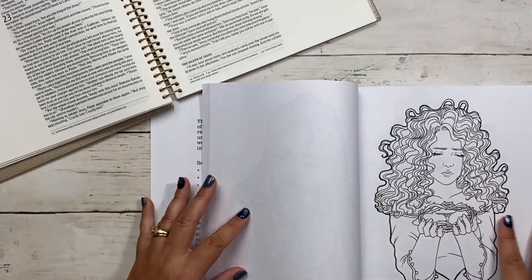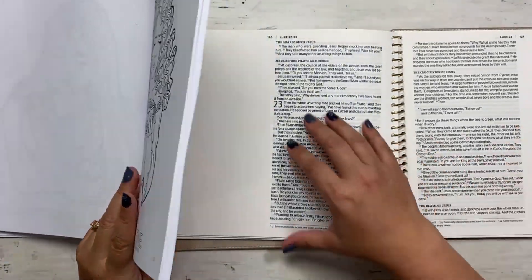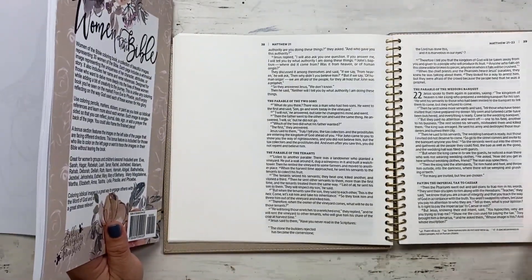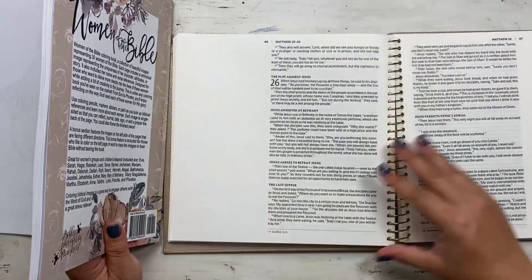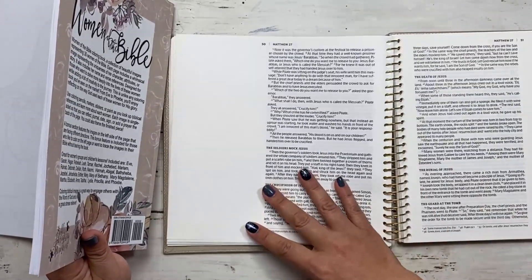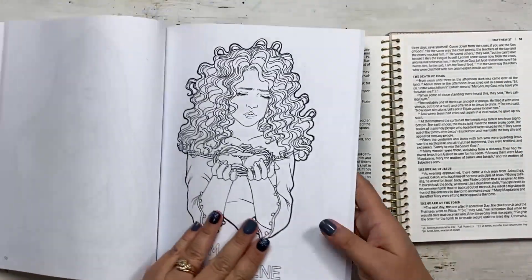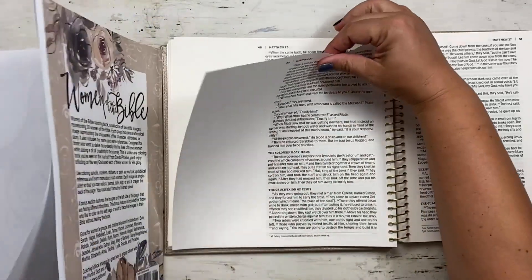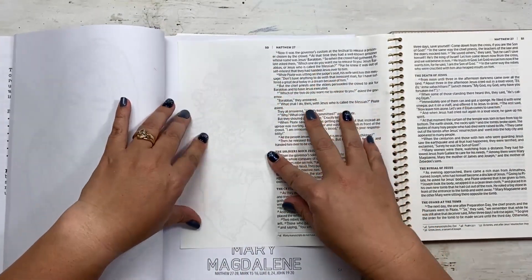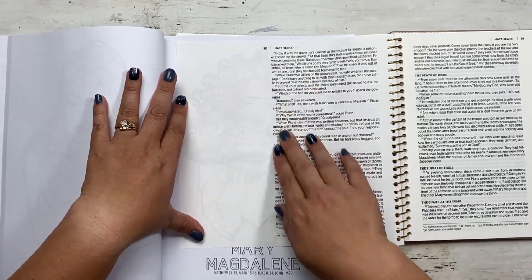Let's say I want to color Mary Magdalene and I want to put her in my Bible at Matthew 27. The way I designed it was so that you wouldn't have to pull out any pages. I can take this page, put it on top, and look through — I can definitely see her here and could trace her with my pencil directly into this section of my Bible.